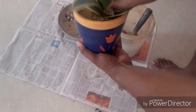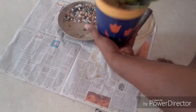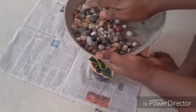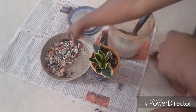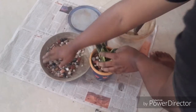Compress the potting medium as required. You can add decorative pebbles on top, which will give it a very striking look as well as help conserve water.